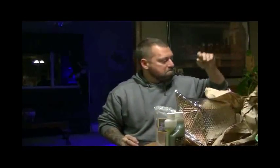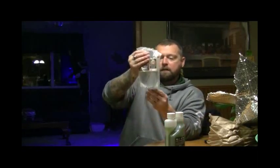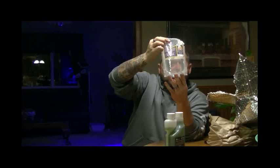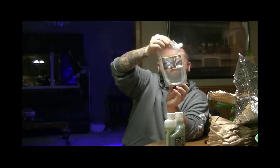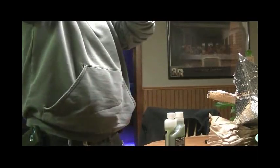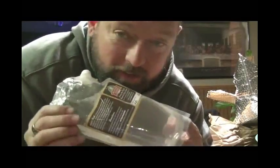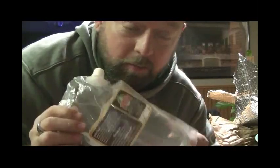Wow, I didn't receive my second one. Interesting — I need to get a hold of them about that. This thing is just jam-packed with 5,280 pods, or at least I assume so because I didn't count them. But I will get with them because I ordered it and used the coupon code for the buy one, get one free, so I'm going to have to reach out tomorrow and see what happens.